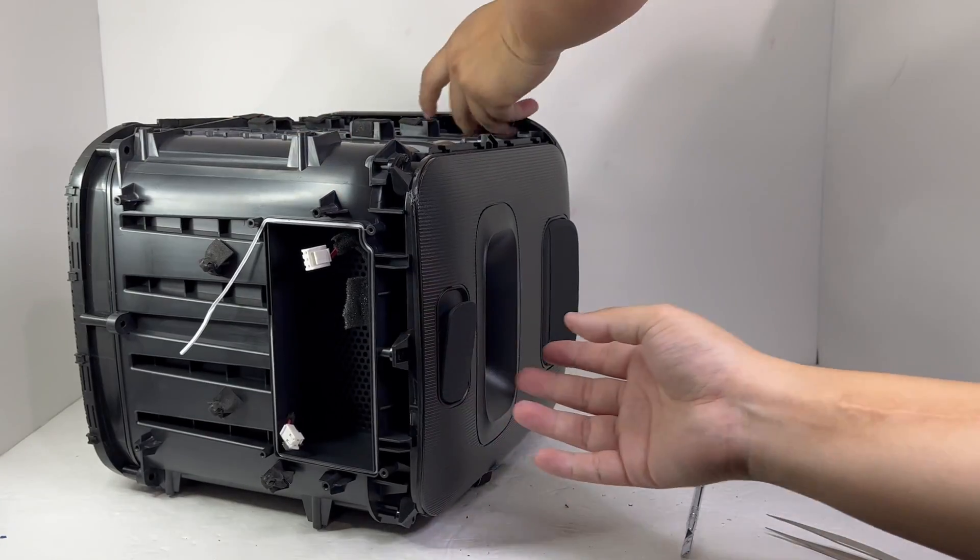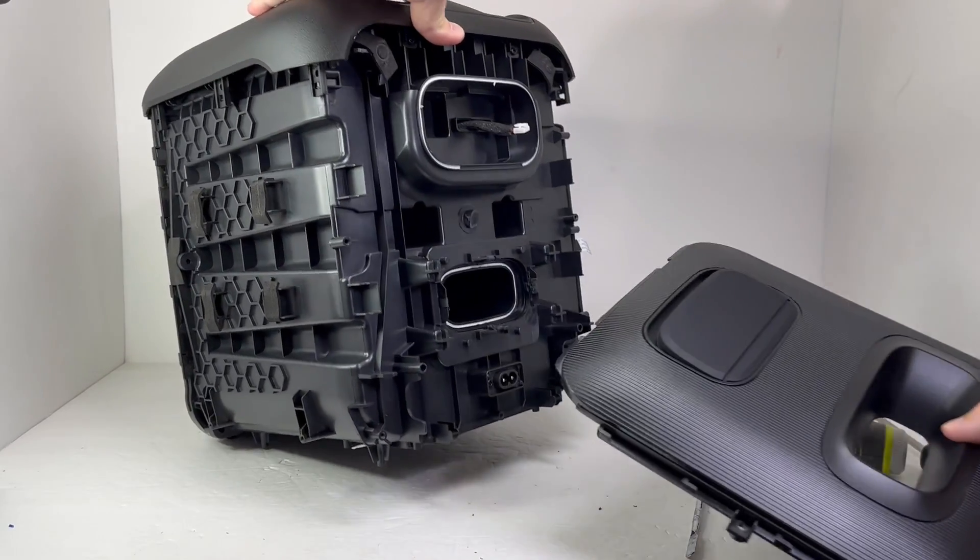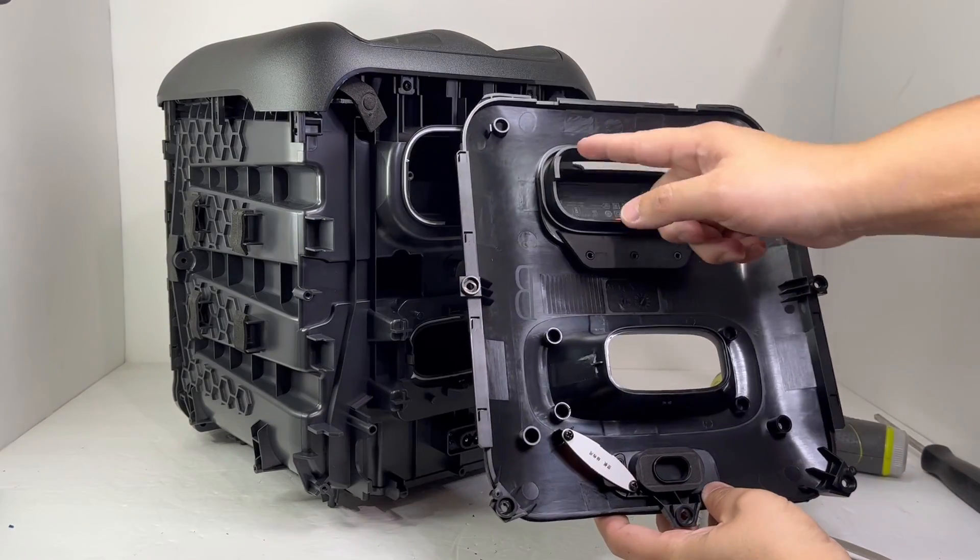Now we can pull the back cover off. This piece will take a bit of force to get off as it's clipped down on the input and woofer ports. Take precaution as you don't want to end up breaking any clips.